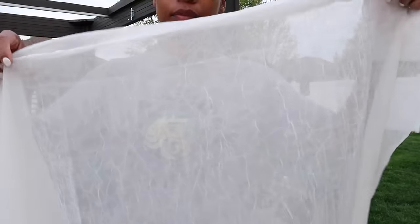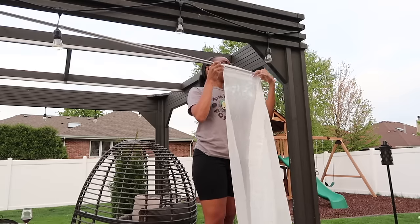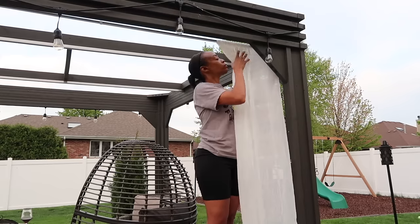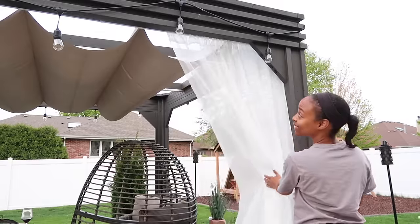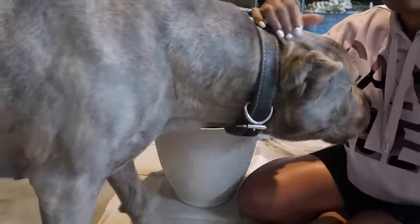Now moving on to the curtains — I got these from At Home, they were $7.99 each. These are the Erica rod pocket curtains in the color eggshell. I love them because they look like linen and will probably be a little easier to keep clean because they're not stark white. Fourteen total panels would have been needed to completely enclose the pergola space, but because I left part of it open permanently I only needed twelve, and the 84-inch length was the perfect height.